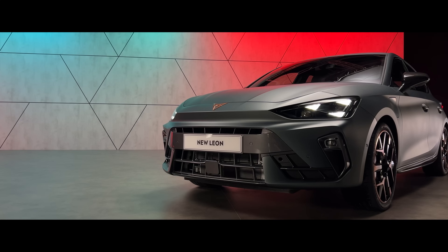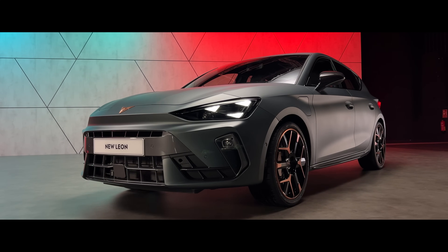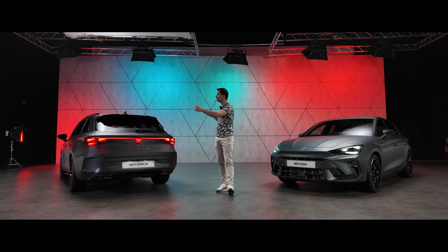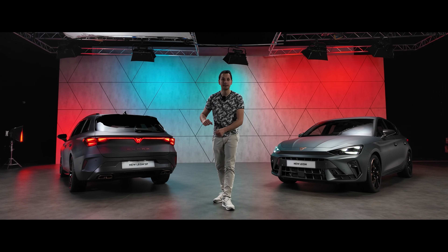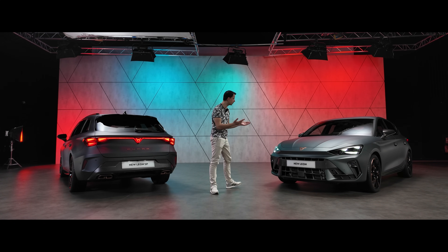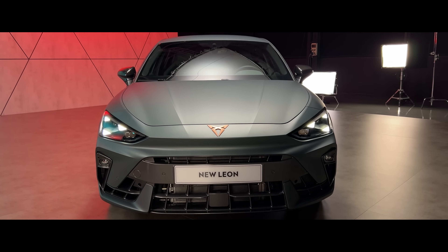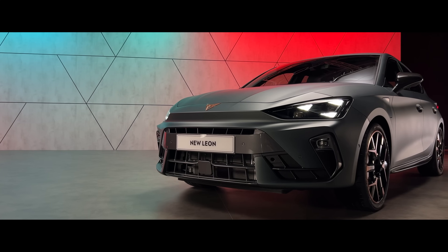The 333hp version unfortunately is not sold in France, only in Germany and other countries without the malus tax. In terms of dimensions, the Sport Tourer is 4.66m long, while the traditional version is 4.40m long. Width and height show no evolution compared to the old models. Nine different colors are available, including a new matte gray called Gray Encelade — slightly darker with green touches — and the new Blue Fjord replacing the discontinued matte blue.